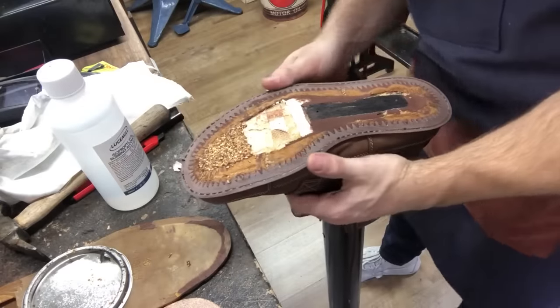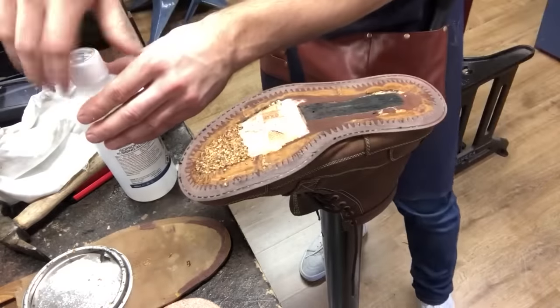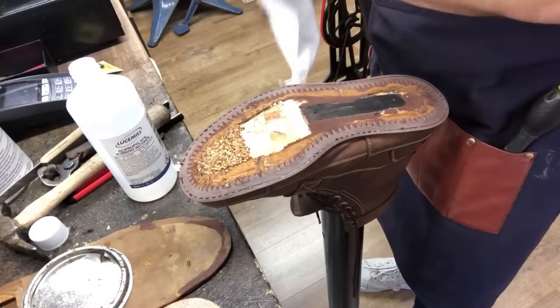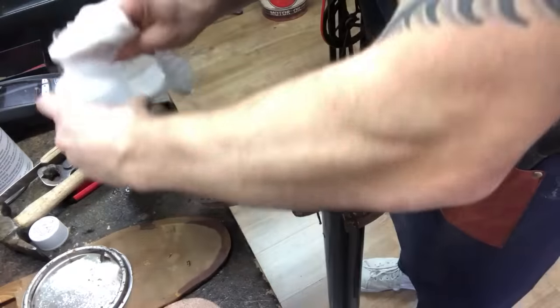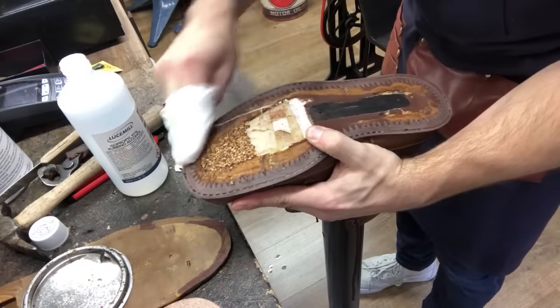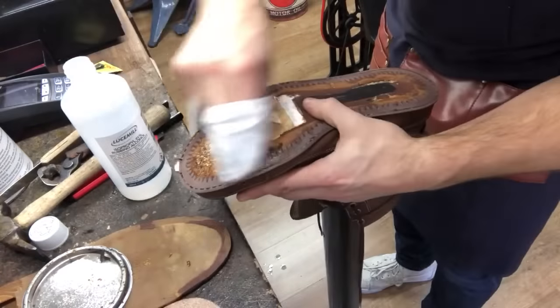The next order of business: we've got our rubbing alcohol — not to be confused with drinking alcohol, unfortunately — and we're just going to run it around the plastic portion of the shoe to prepare it for our primer and glue.